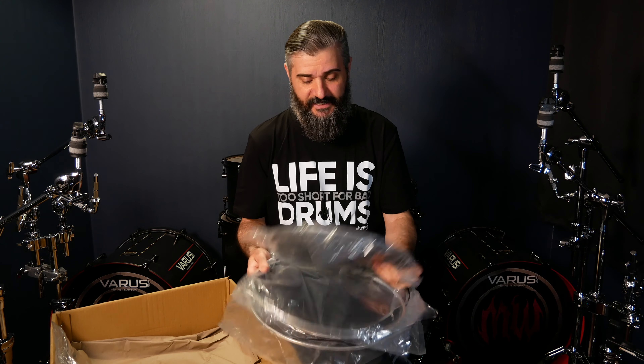The mesh heads for the toms are here: 10, 12, 13, 14, 16 inches. Same as before — real feel, serious, professional 3-ply mesh heads, but not the black belt model like the snare drums.